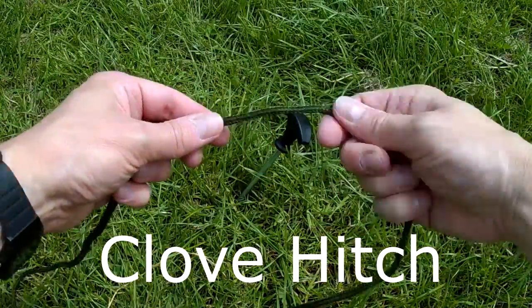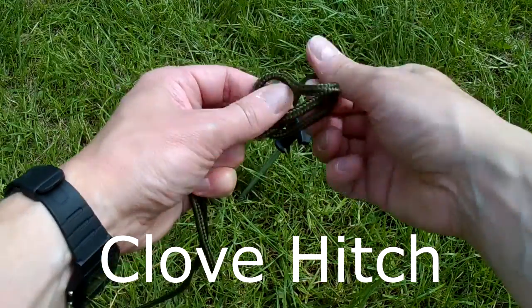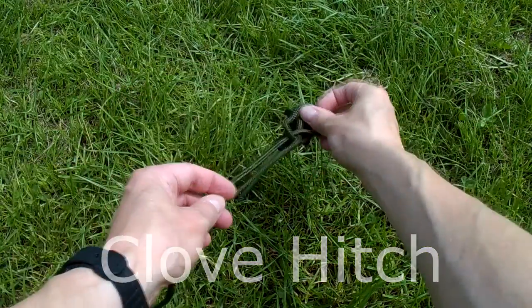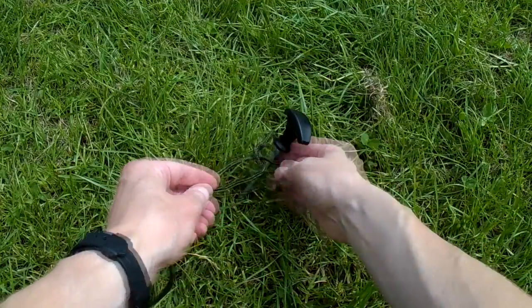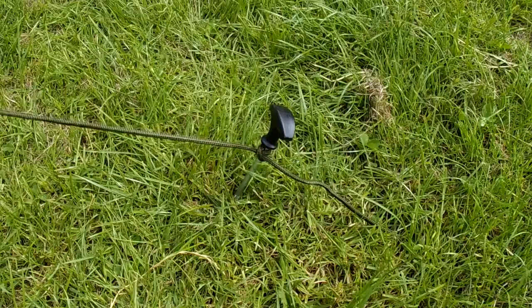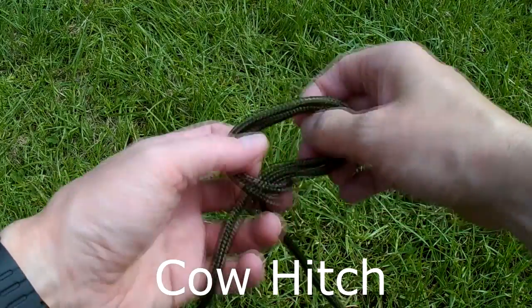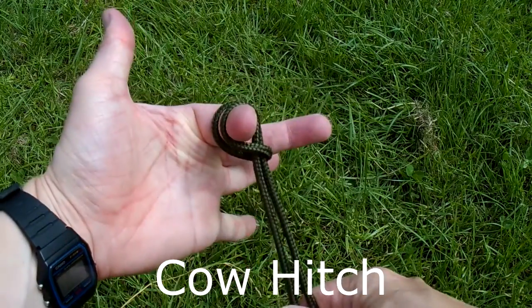I'll be using a clove hitch knot to secure the cord to the pegs, as I've found that works best. Especially when increasing the tension of the cord, I don't need to take the peg out of the ground. Do not use a cow hitch knot by mistake — that is a no-no.